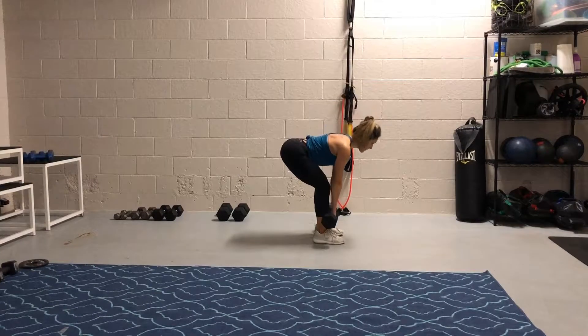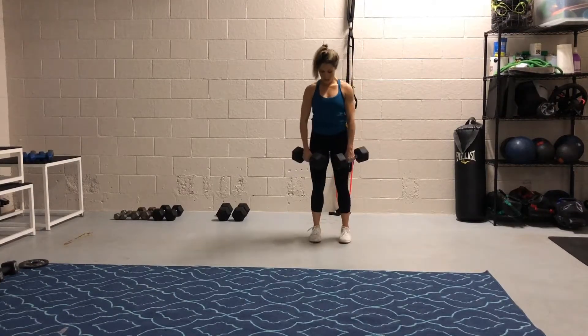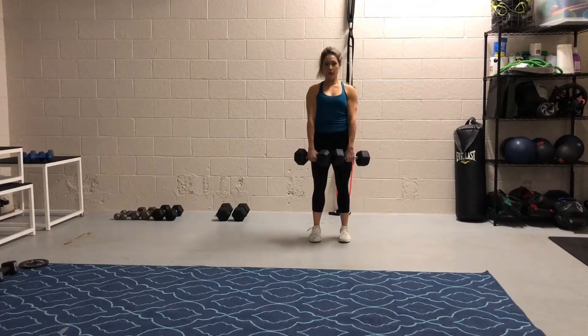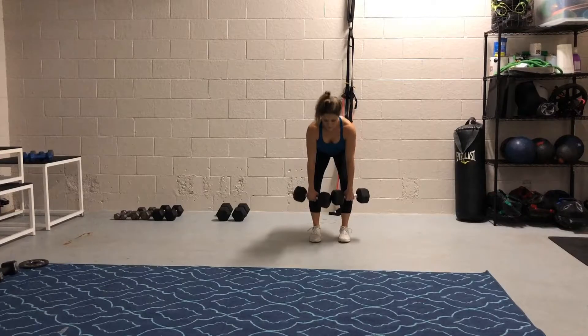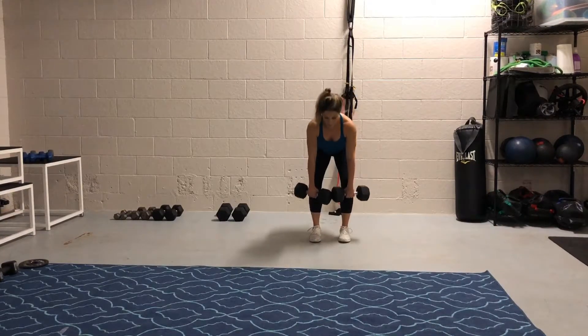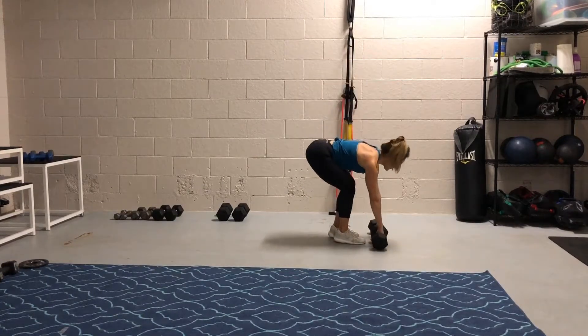Inhale on the way down, exhale on the way up. From the front, your knees are not caving — they are staying parallel. You're pushing your butt to the back wall, bringing your chin with you, tucking that chin, and just shaving down your legs with those dumbbells. That means they stay in pretty close contact with the front of your thighs all the way to your shins.